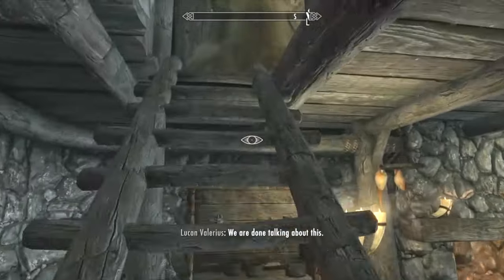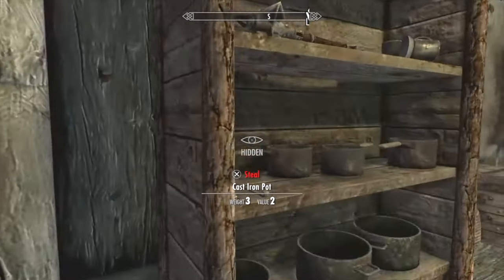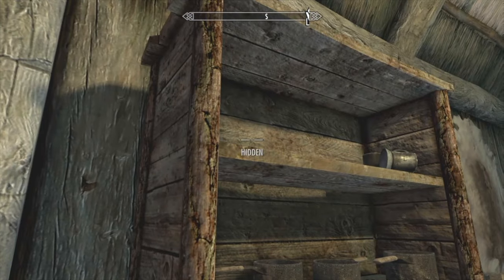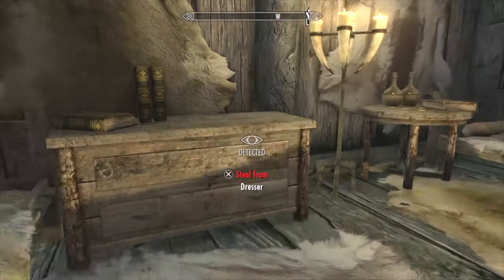First we're going to start off by showing you me stealing stuff. So there's a kettle, iron mace, a piece of bread perhaps, and all the wine. That's what I stole.